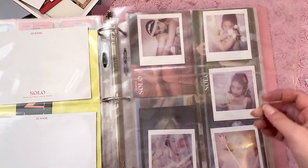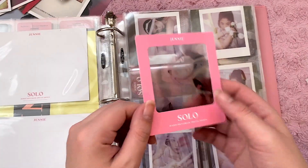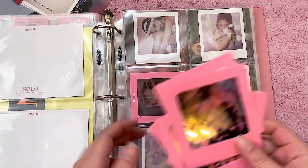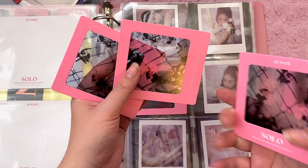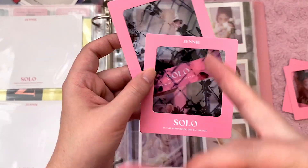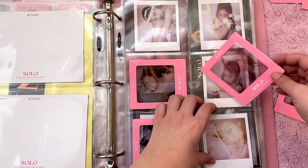I made another page for the limited edition solos, and I believe I have four. I need to make something to put behind these so that you can actually see the photo itself. One of my solo photo cards — they put the plastic part in backwards, and I thought it was kind of cool that it was unique, so I decided to keep it. When I bought my six copies, I got the same photo card six times. So this one she's on the right, and then this one she's on the left. I thought that was cool, so I'm going to keep that one and probably sell the other one.